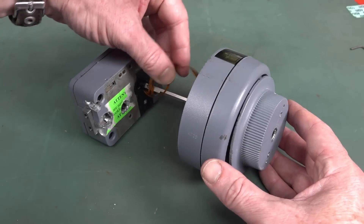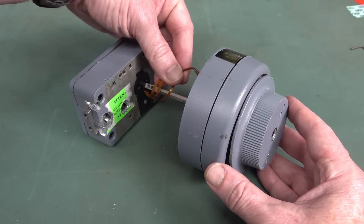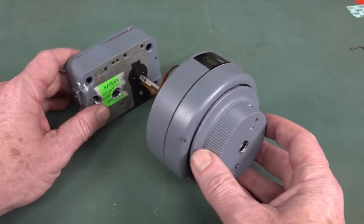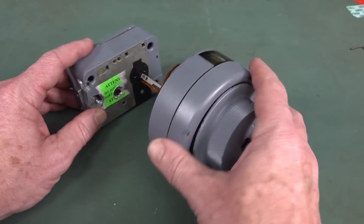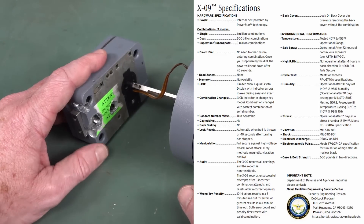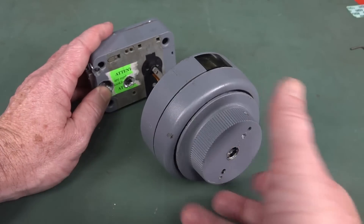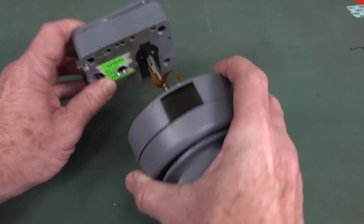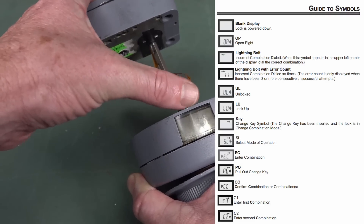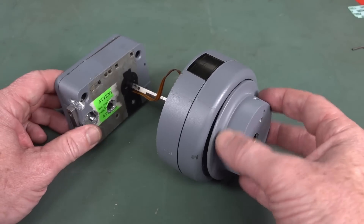It looks like there's actually three ribbon cables inside this — just tiny, only a couple of three or four pins each. So this would have an encoder in it which sends the signals down to here, and then the microcontroller inside the actual lock part will decode how many times you spin it this way, how many times you spin it that way. I would assume it's going to display a two-digit number — same look and feel as a traditional tumbler lock. This is really cool.